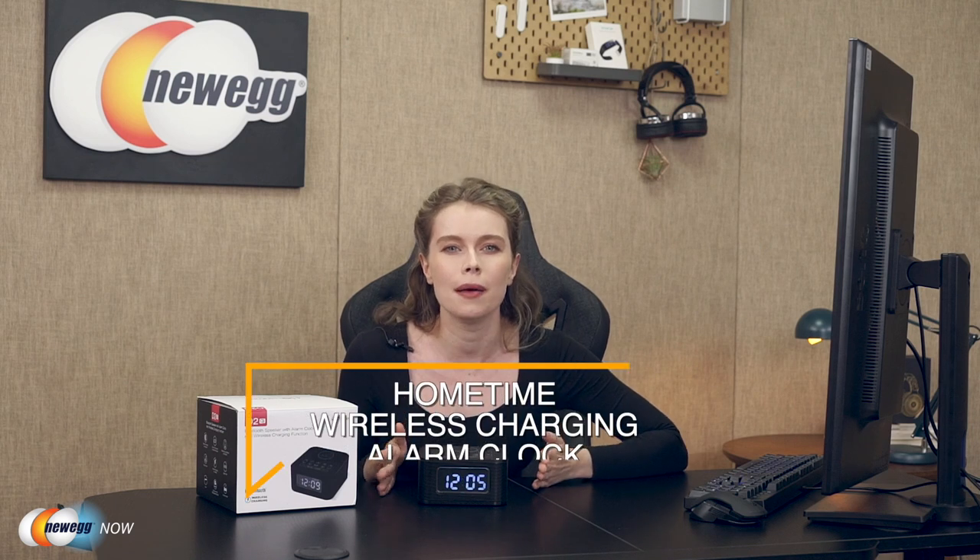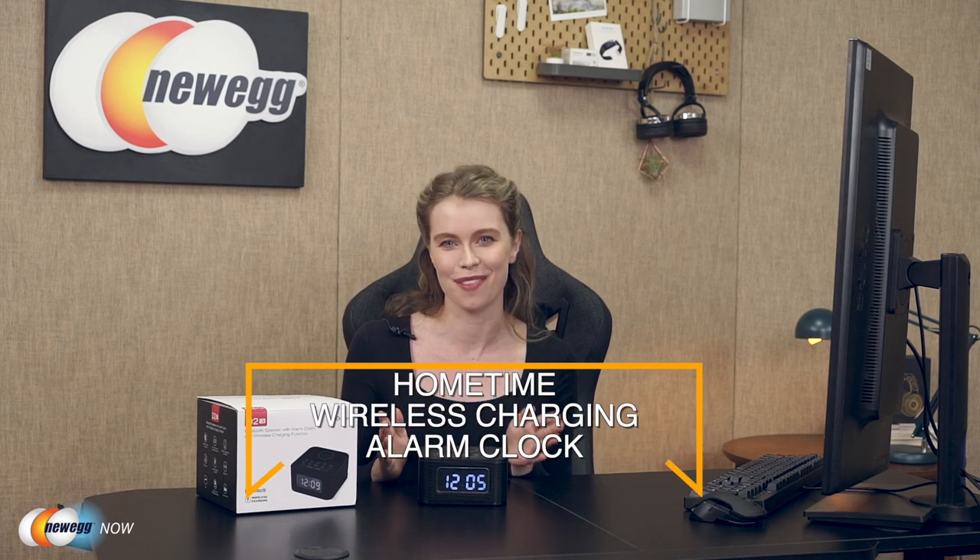Hey guys, sorry, I just dozed off there for a second. I guess my phone alarm was not as reliable as I thought. Given how common this kind of situation occurs, I decided to look for a new alternative — and luckily for me, I learned about a better alternative to a phone alarm. I want to show you guys that alternative today: the Home Time wireless charging alarm clock.